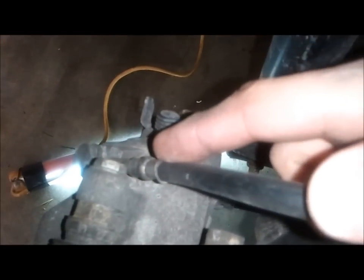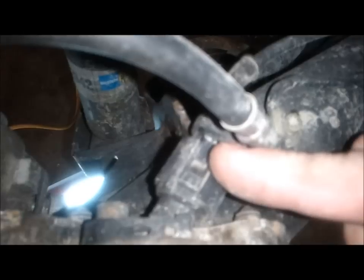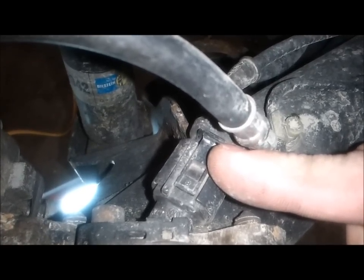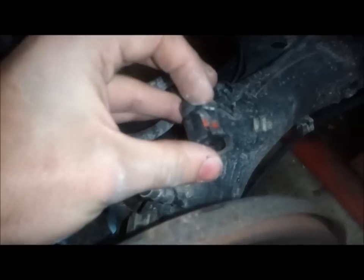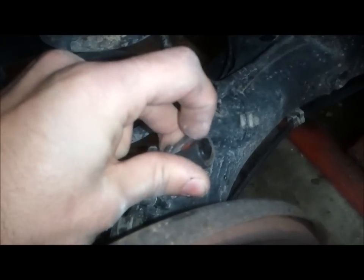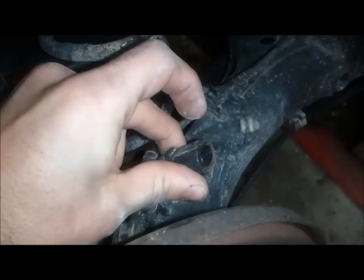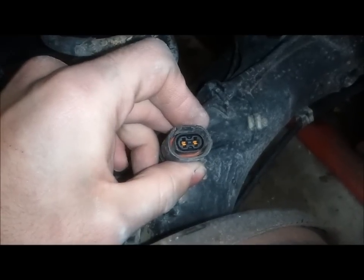The wheel is off, so now we can get a better look at what's going on inside here. This piece right here is the actual ABS wheel speed sensor. This is the brake hydraulic line and brake bleeder. What I want to do now is remove this connector and test the sensor with a meter to see if the problem is the sensor or the wiring to the computer — hopefully it's the sensor. To remove this plug, you push down on this tab and it lifts up here at the end. You'll note that the contacts in here are gold-plated because this is a very sensitive signal.